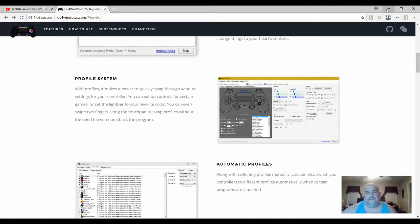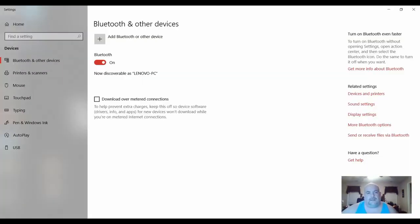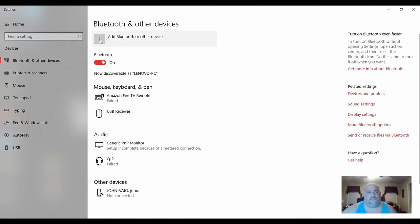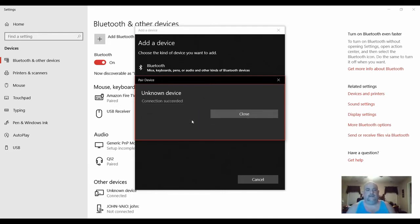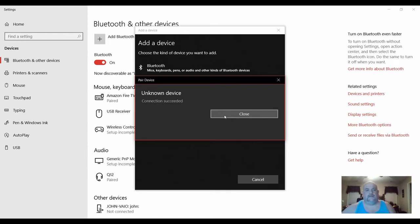What I did is I opened up my settings to add a Bluetooth device. Make sure your controller is on. You're going to hold the PS4 button and the share button — that's the one on the left, the little one. You actually hold those buttons and the light's going to flash immediately. It'll do a fast flash — that means it's in pair mode. And as you can see, it's connected.